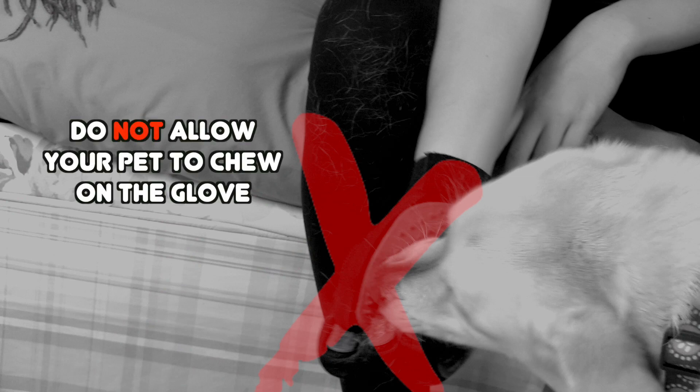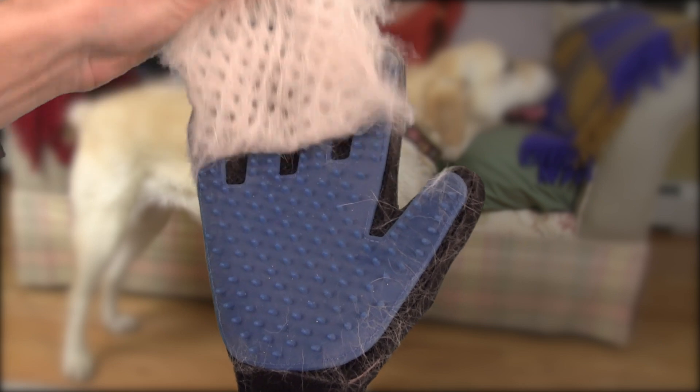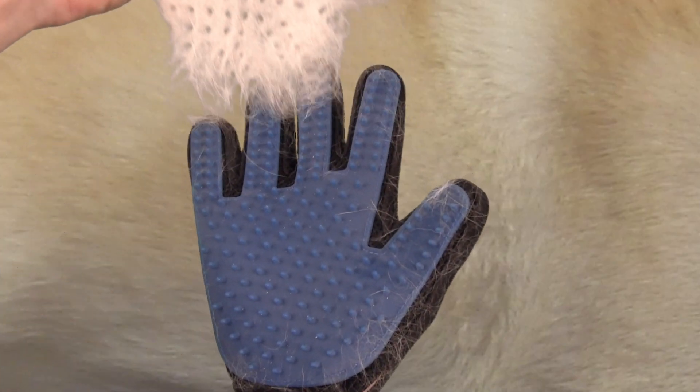Don't allow your pet to chew on the glove. When you're done grooming, simply lift the hair off of the grooming area of the glove. You may need to do this multiple times for heavy coats.